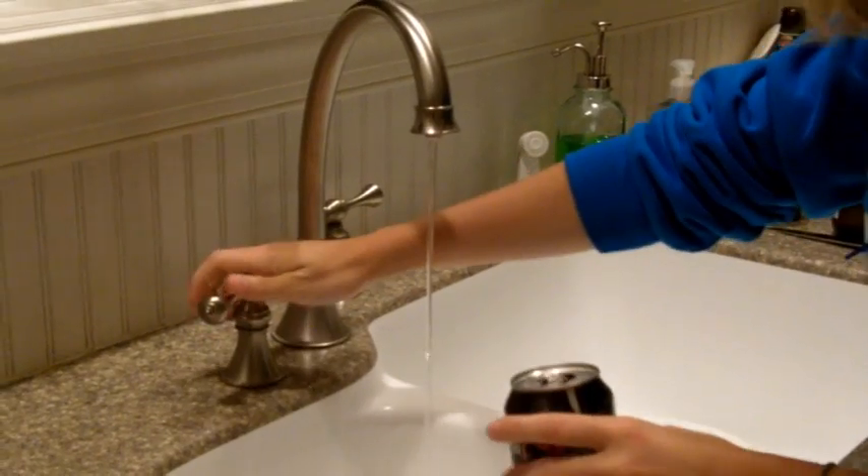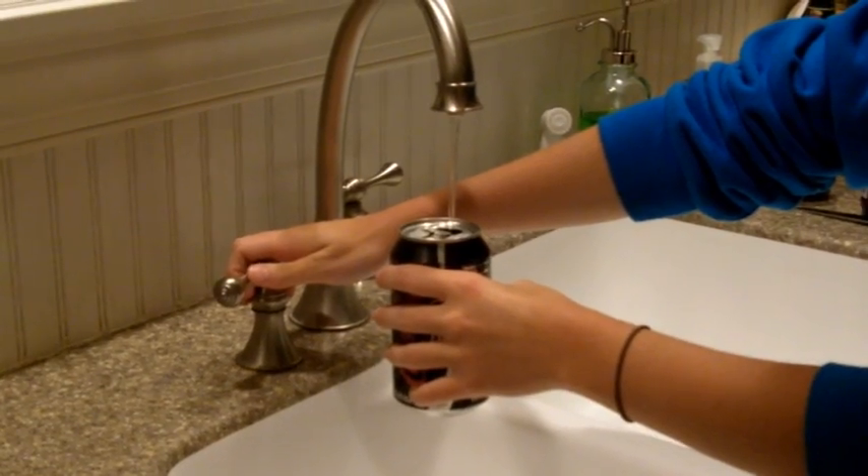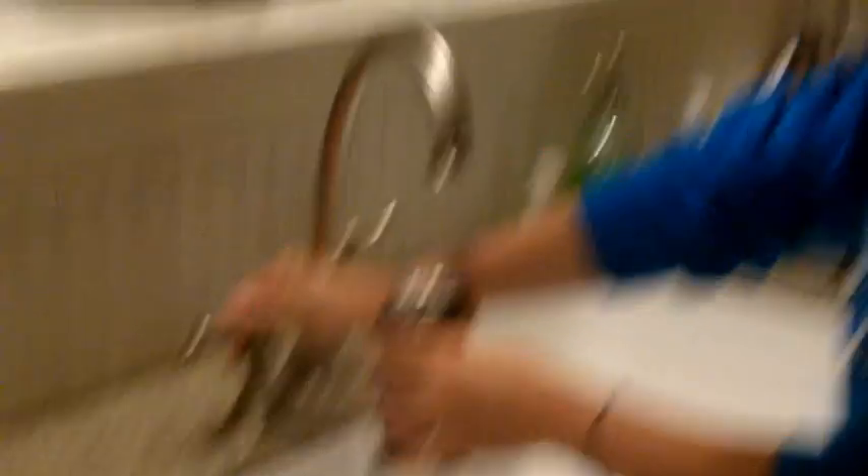Step one: fill the can with a little bit of water. That's good, Taylor. Beautiful. Step two: obtain some tongs.